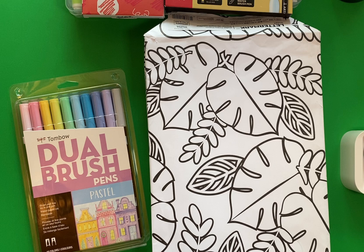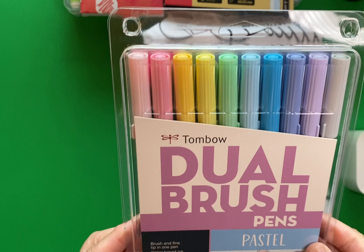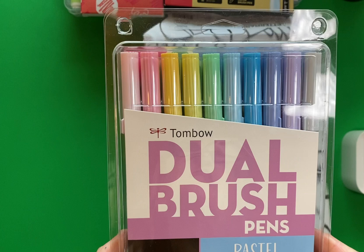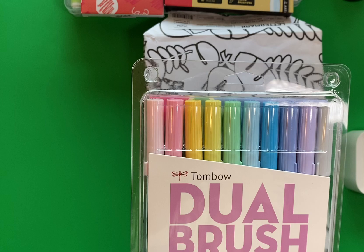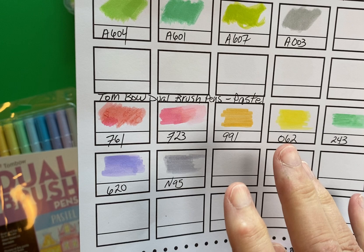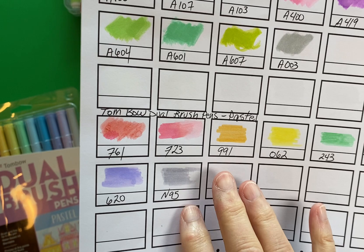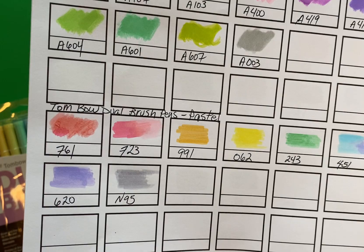At Staples I found these Tombow Dual Brush Pens — they're the pastel set and I just thought they looked really pretty. These were not on sale, I just really wanted to have them. I did swatch them and they are this row here. I haven't worked with them in a coloring page yet but I'm excited to, and most of you probably know that Tombow is usually a very good brand and a lot of fun to work with.